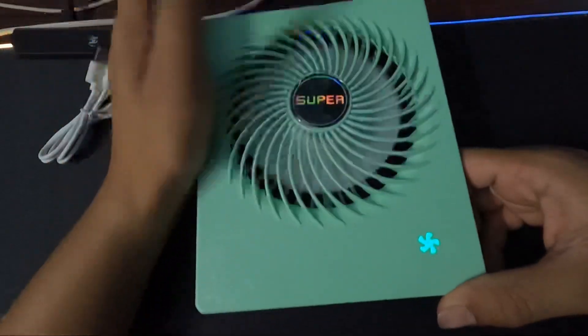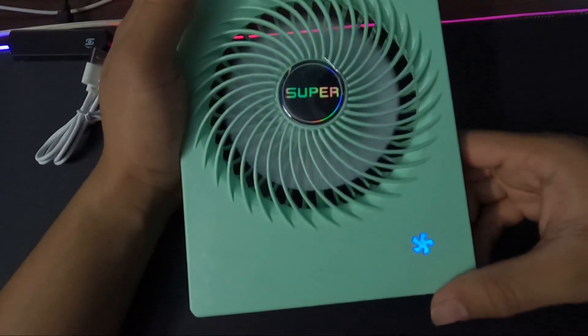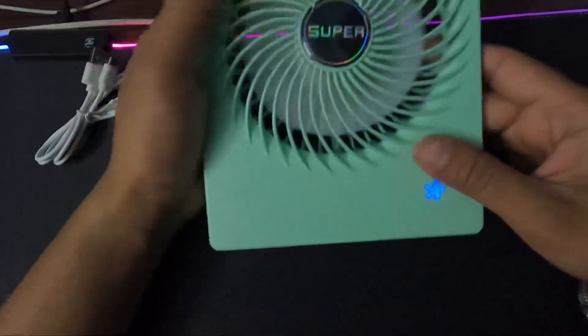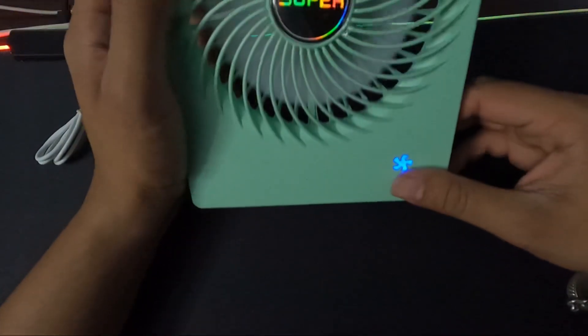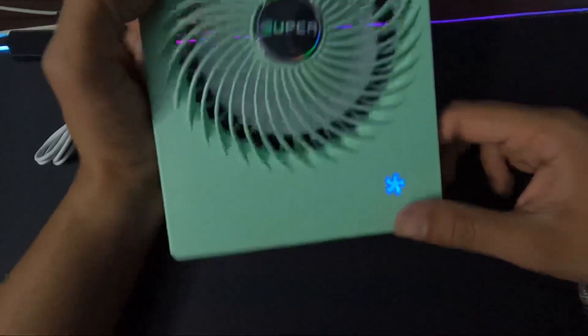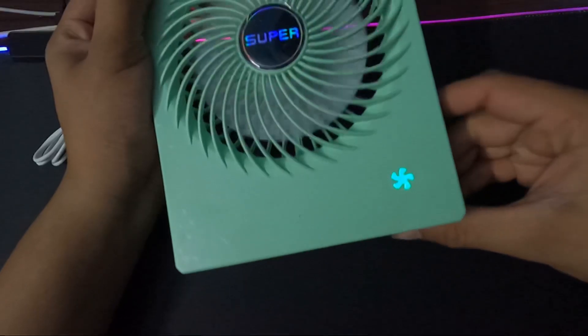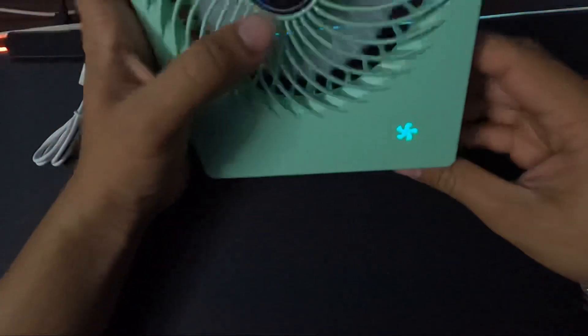It will change the speed. It's a good one. I'm going to show you how it's done.